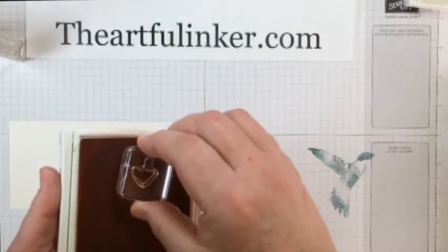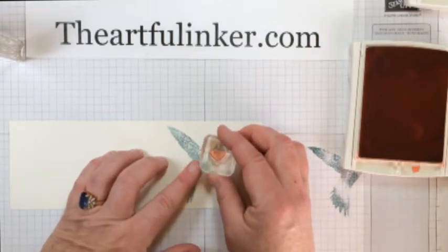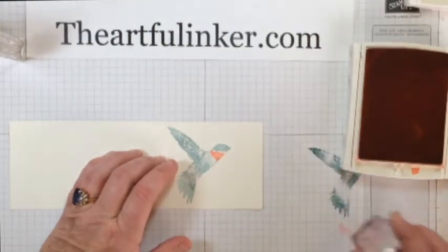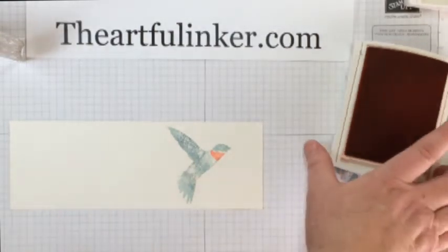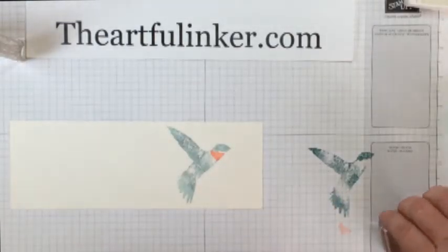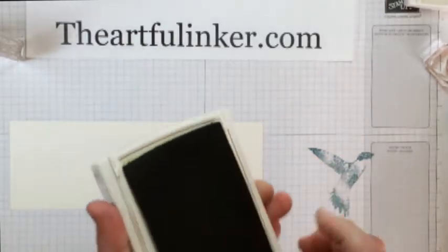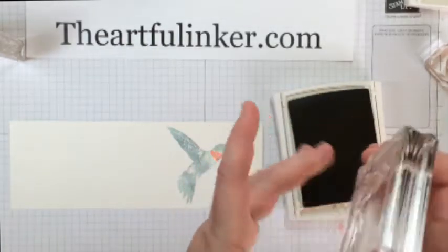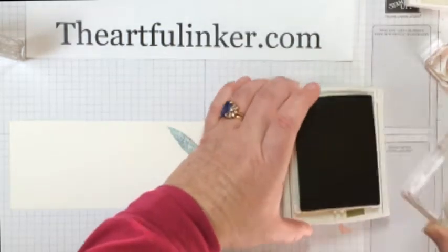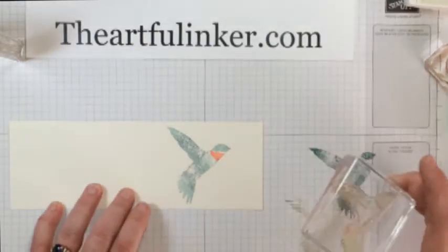So let me just set that on here and ink it up. And then I'm going to come right down in here and match the shape with the hole there. And then my last two, I'm going to do in Old Olive. So here's number three off by himself.